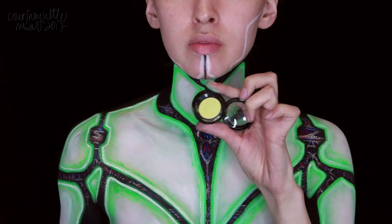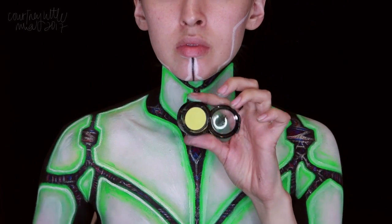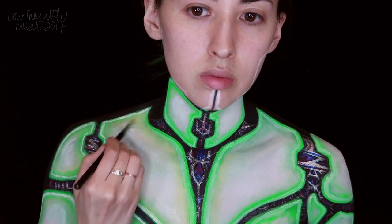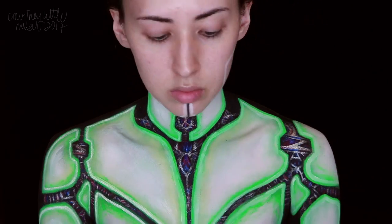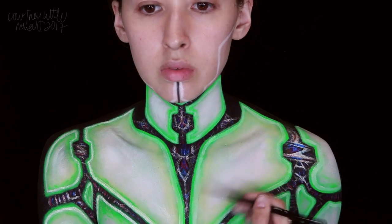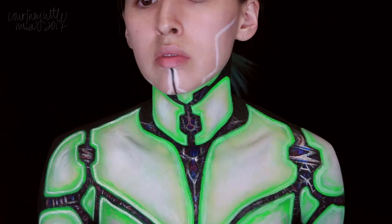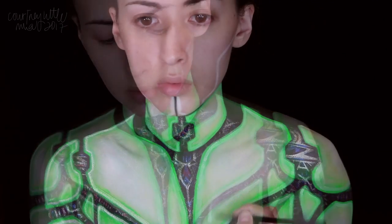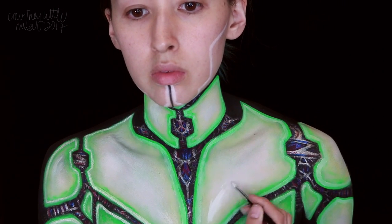We're then taking a bright matte yellow-green eyeshadow, applying that along the inside edges of the white we just applied, then blending it out. Not totally necessary, but I felt like it helped add even more to that glowing effect. I started out by applying it with a small flat eyeshadow brush, then using the same buffing brush we used earlier to help blend out the edges.